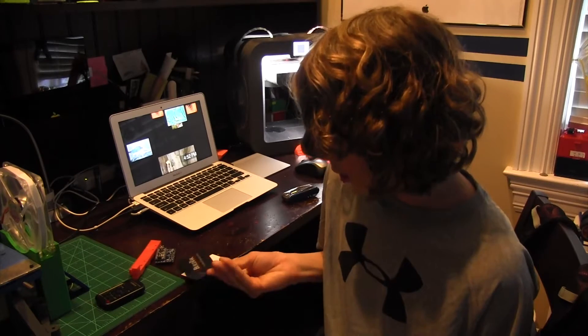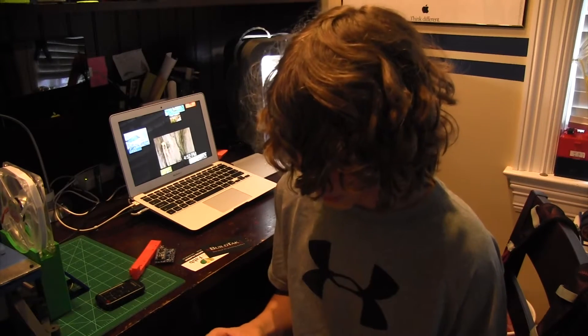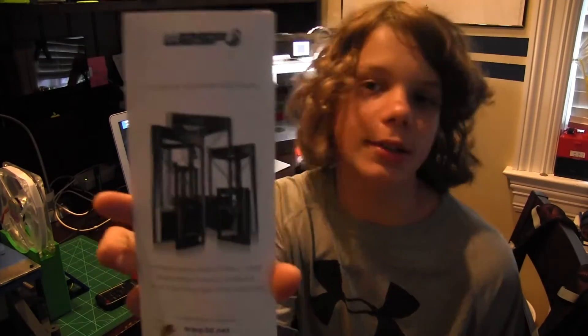Or maybe I'll be getting the Flash Merge Creator Pro, so stay tuned for that. I also saw this cool Arduino company sentry gun thing. I saw MakerBot of course, and Full Spectrum Laser. Wasp — they actually had some really big printers, which was pretty cool.